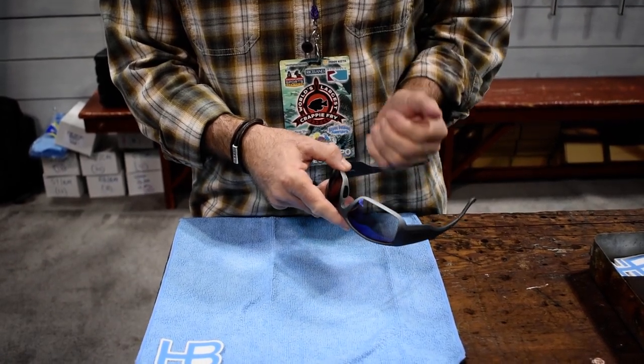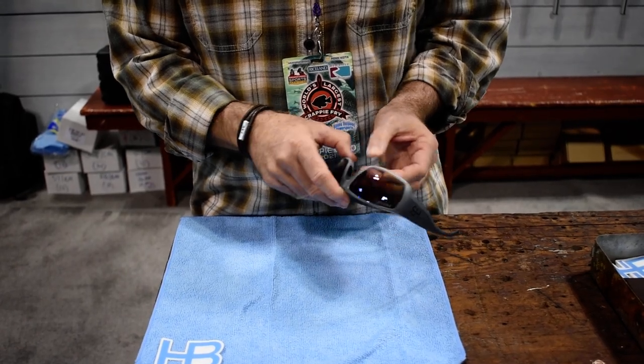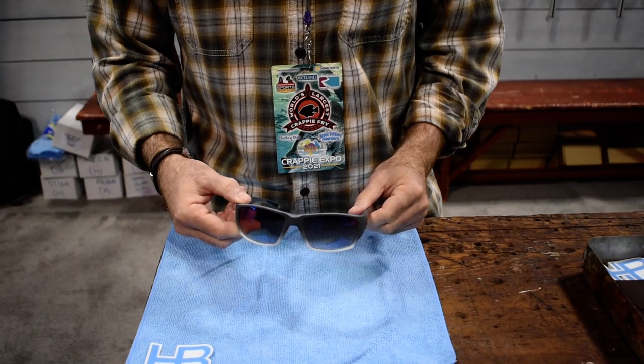I take two fingers and pull out on the frame, apply a little bit of pressure, and the lens will snap right in. And there you go — it's just that easy.